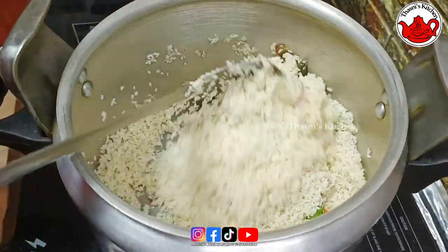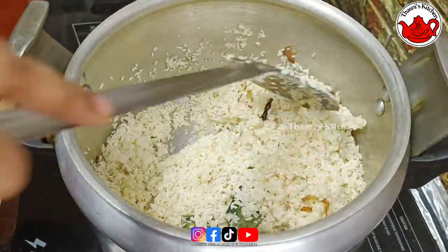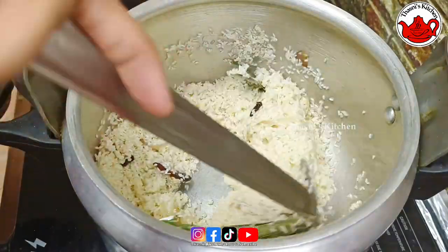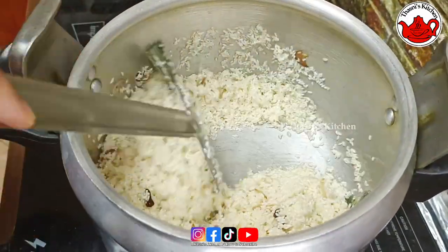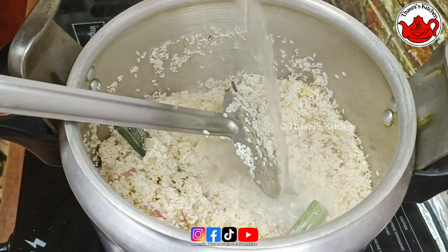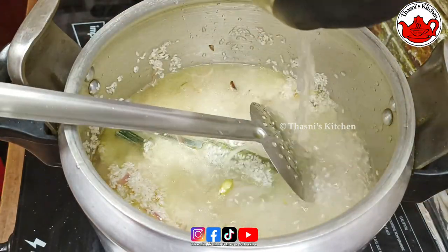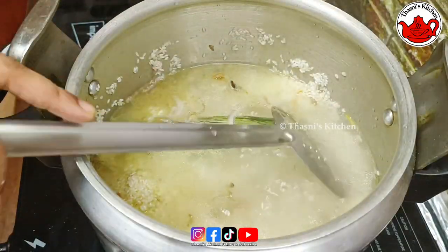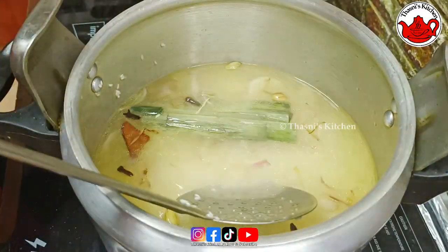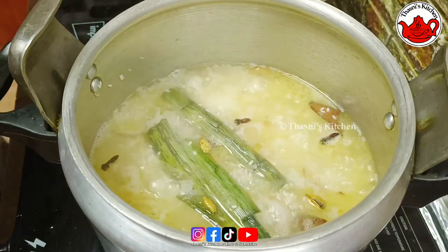I'll add the rice. We add the corn — the corn is already cooked and ready.